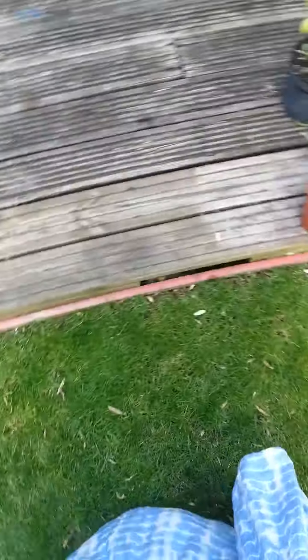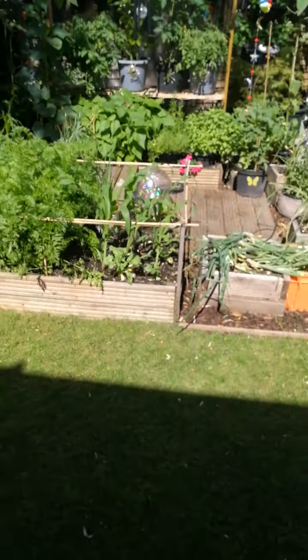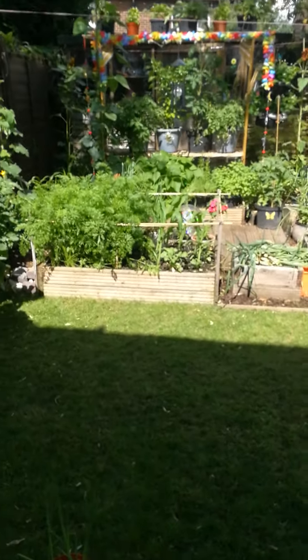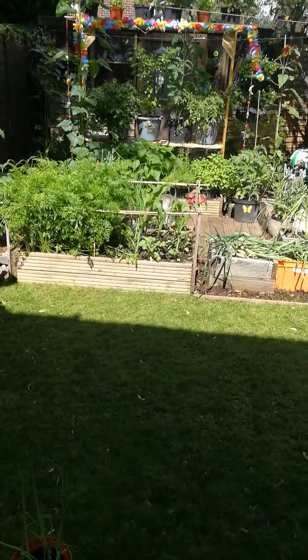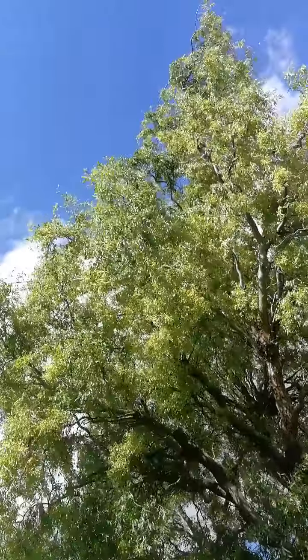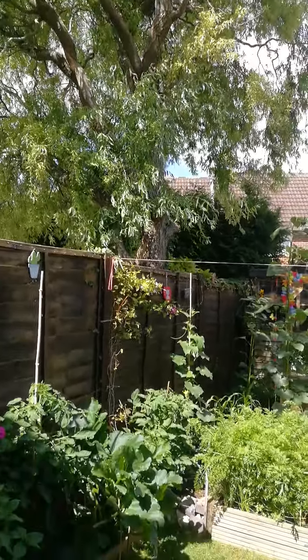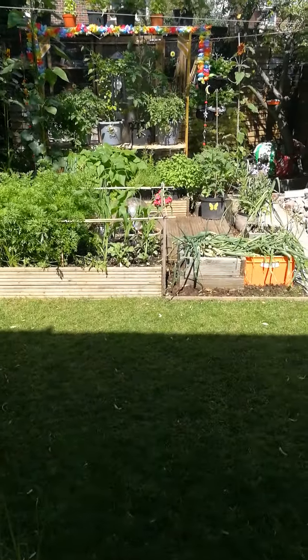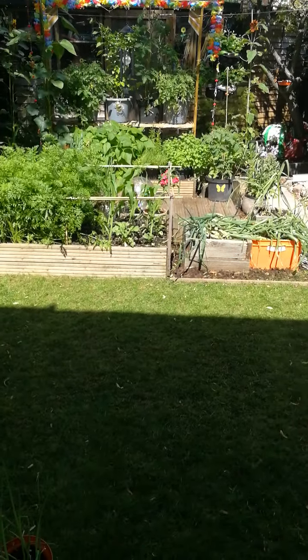Now, this lawn we've got here took us ages to grow. Last year I showed you the difficulty we had with this weeping willow tree — the roots go for miles underneath, which was affecting our ability to grow things.